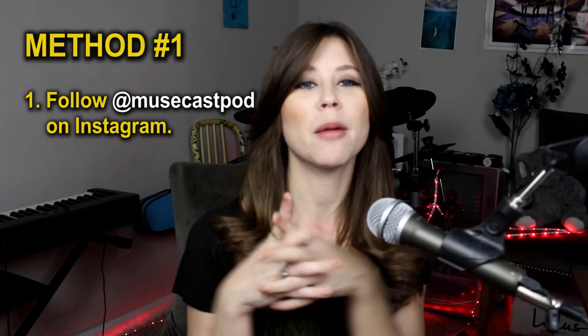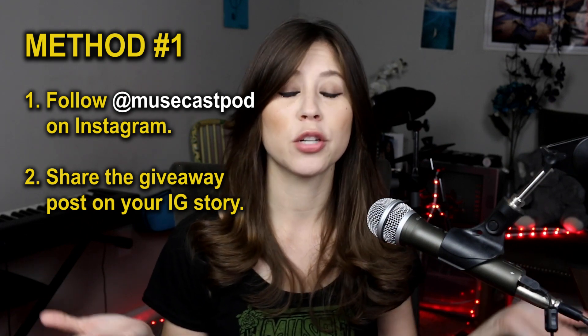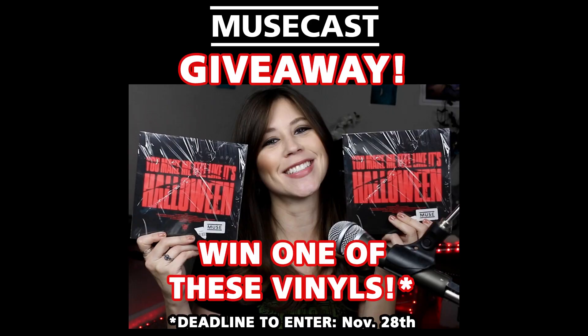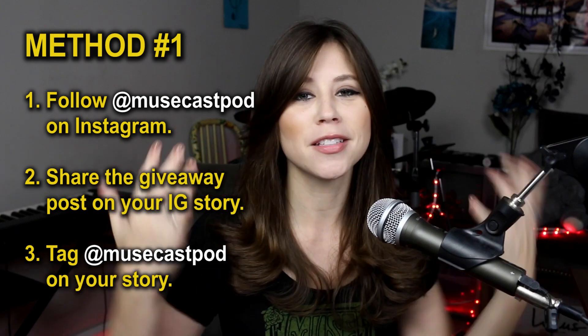It's a 'You Make Me Feel Like It's Halloween' Thanksgiving giveaway, just in time for Christmas. There are two ways to enter. Method one: follow MuseCast on Instagram at musecastpod. Second, share the Instagram post for this giveaway onto your Instagram stories. When you share the post to your story, make sure to tag at musecastpod so I can see your entry and check if you're actually following.